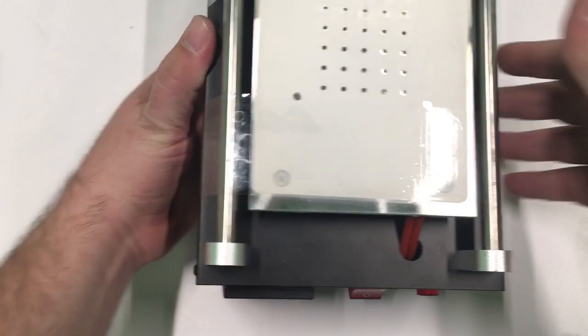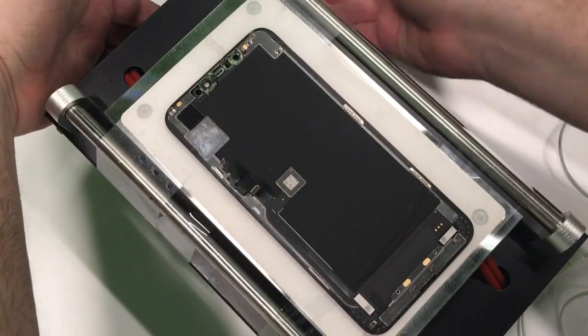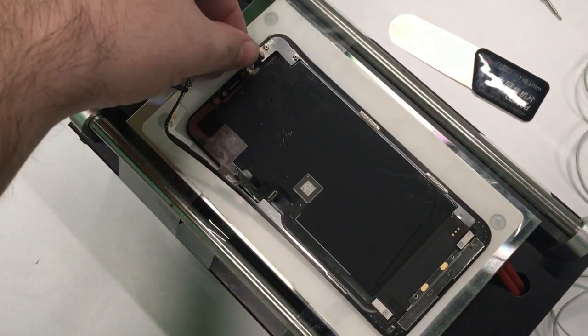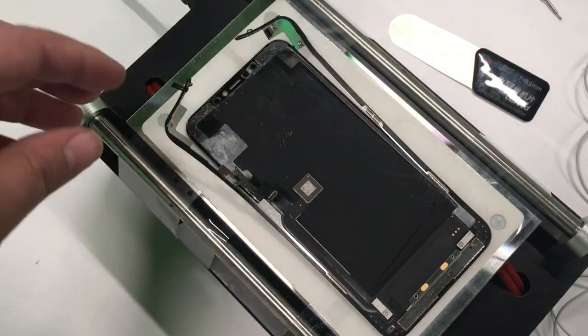The next thing we need to do is get a heat plate. This will help us in separating the bezel from the back of the display. This heat plate also has suction. I just realized I forgot to record that section.